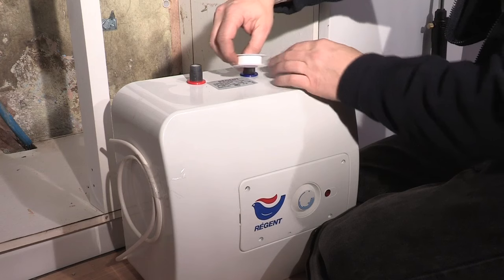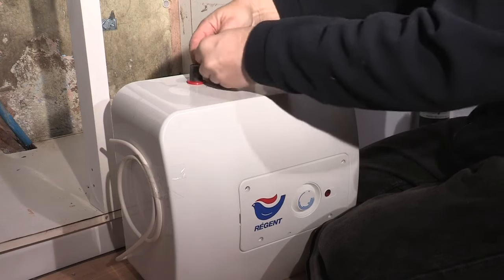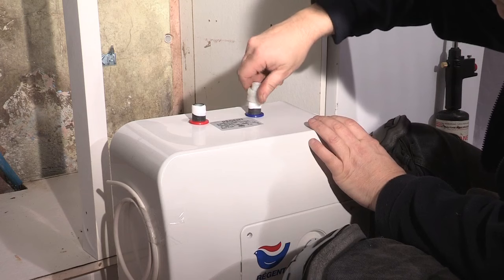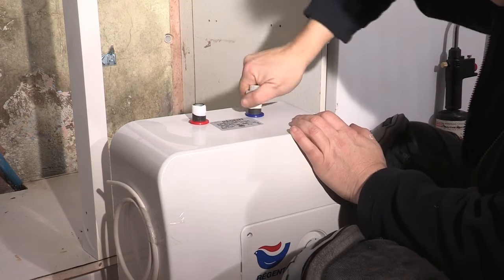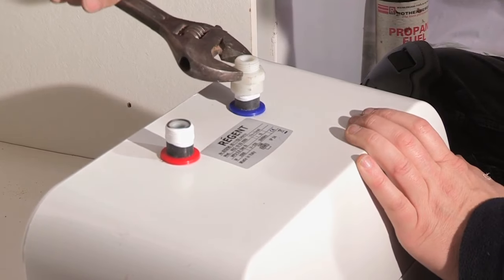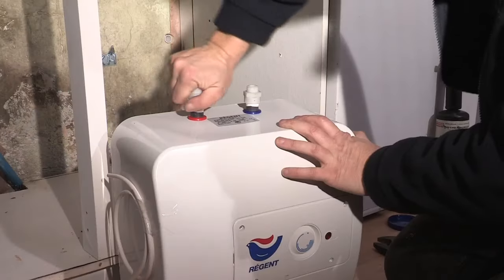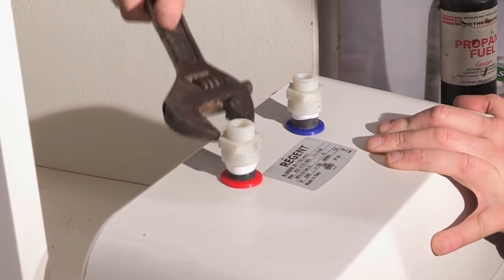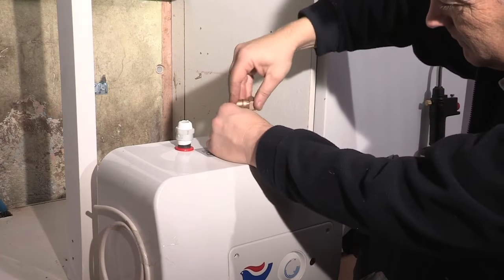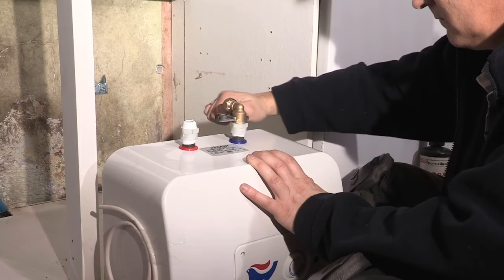Next is to prepare the Regent water heater for the plumbing connection and fit the dielectric couplings. The male half-inch threads on the water heater need to be generously wound with PTFE tape. Then screw on the dielectric couplings to the inlet and outlet of the water heater. The half-inch male threads of the dielectric couplings then need to be wound with PTFE tape, and a half-inch female connection can be added. Alan is using elbow versions here.